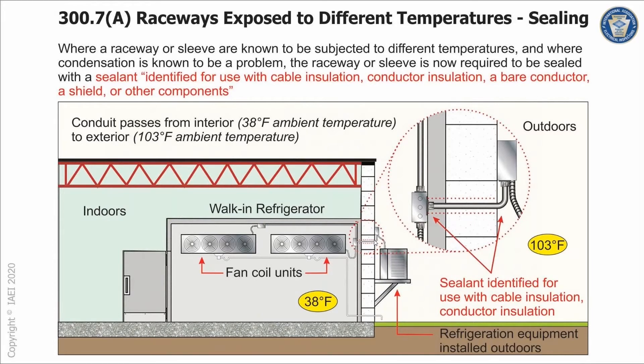In this illustration by IAEI, it shows the raceway coming in from the outside where you've got the evaporator fans inside of a walk-in freezer, refrigerator, or chest unit — some accessible just from the front. You've got a raceway coming in from a warm to a cold area. In the northeast, temperatures can be nearly equal in winter, but the seal still keeps warm and cold air separated, which otherwise tends to create condensation and introduce water into the equipment.